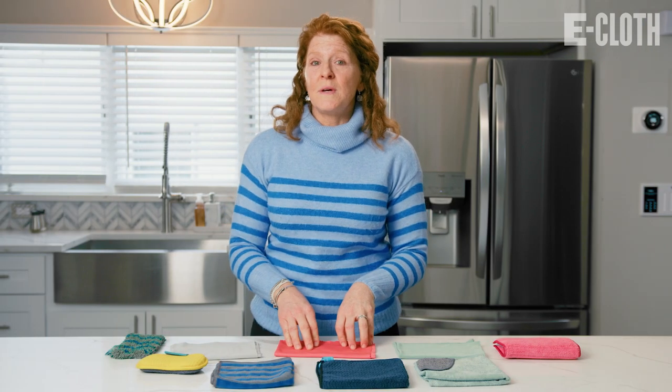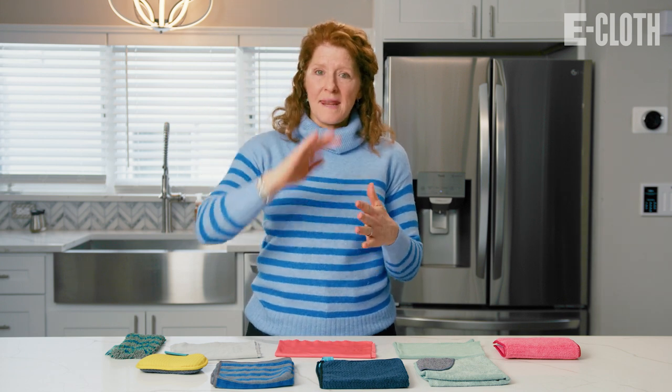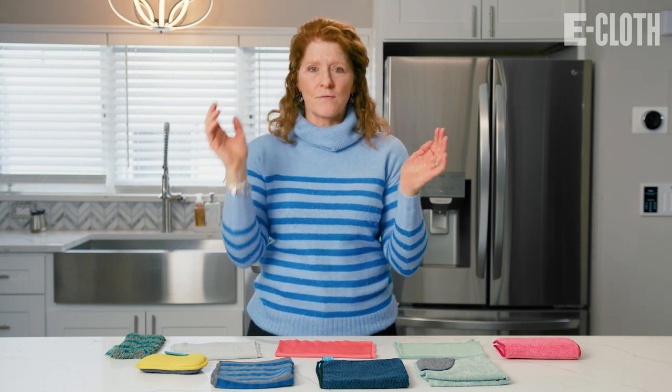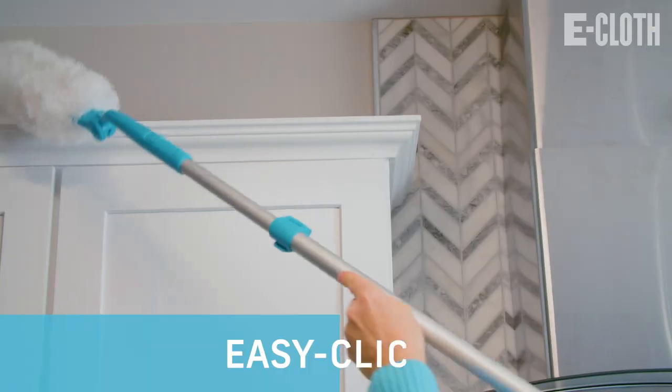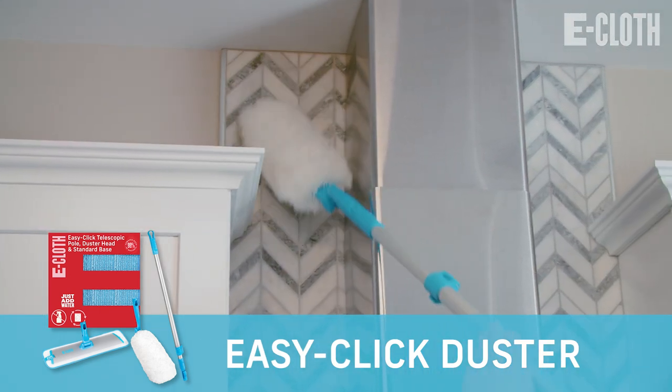The first thing I'm going to do is dust. When you dust, you want to start from the top and end at the bottom and go left to right. To dust the tops of the cabinets, lighting fixtures, etc., I'll use our new EasyClick duster head to reach those high areas.